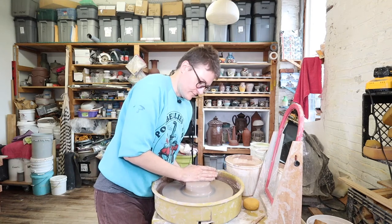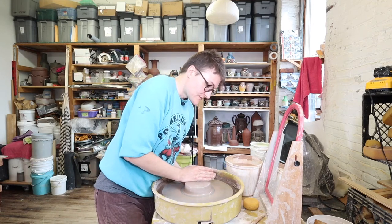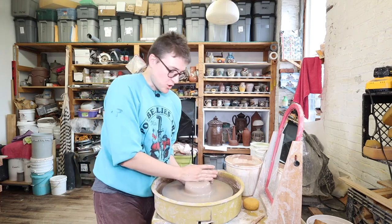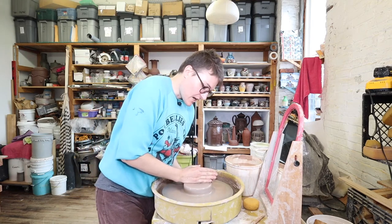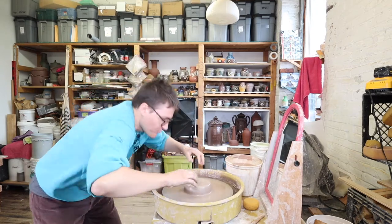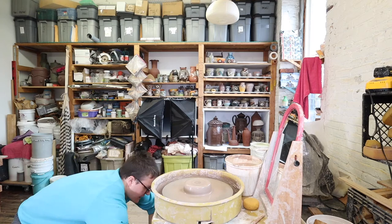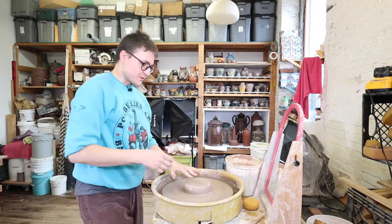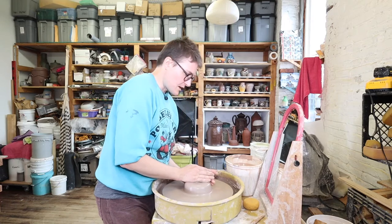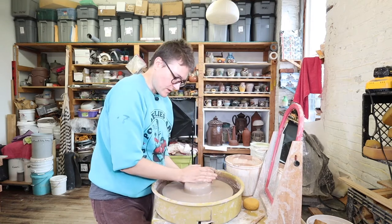I work standing up because I like to avoid lower back pain. Standing up allows me to not hurt my back as much when I'm throwing. When you're sitting down your body is hunched over, so standing up is a lot better for body pain. Most people in the US sit down at the wheel.